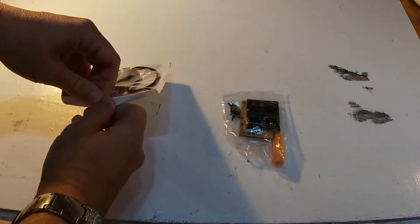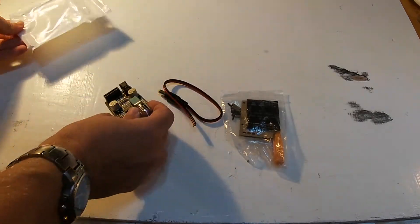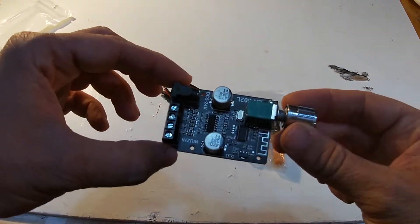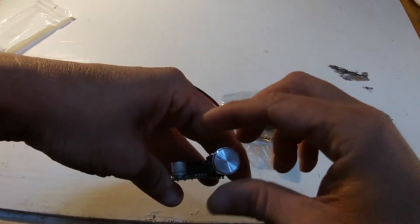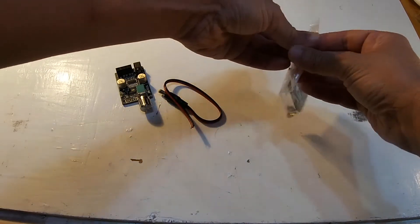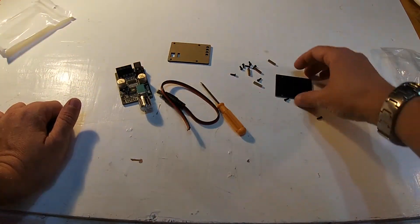It comes in two bags. I ordered from eBay, so have a look at the item. It comes with everything you need — your little mini amplifier with four speaker channels, a power input, and an on/off volume control.